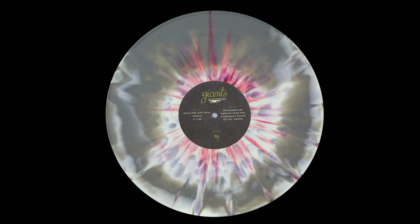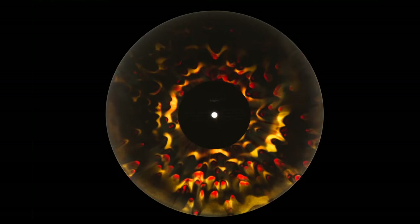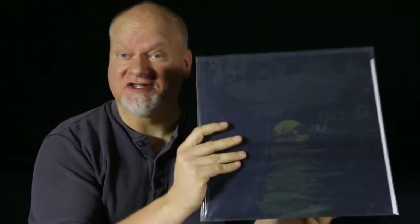I think this Giants album, Old Stories, I believe this has been released in lots of different versions. The version I've got is kind of this grayish white with some red splatter in it, but looks pretty cool when light's shining behind it. I don't know which edition this one was, which pressing — it doesn't say — but I believe it's been pressed lots of times.